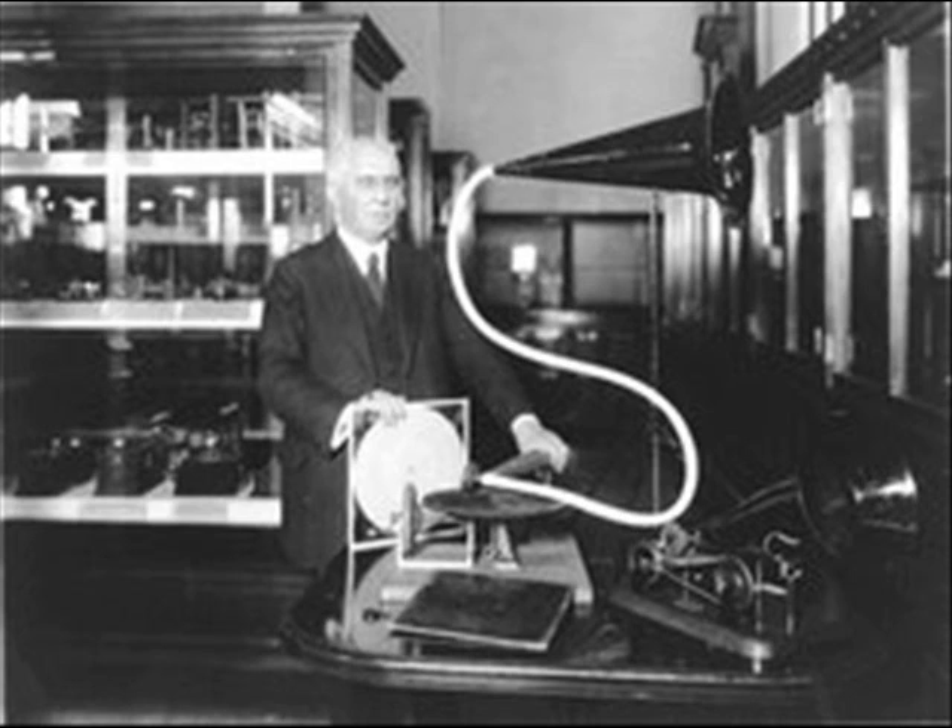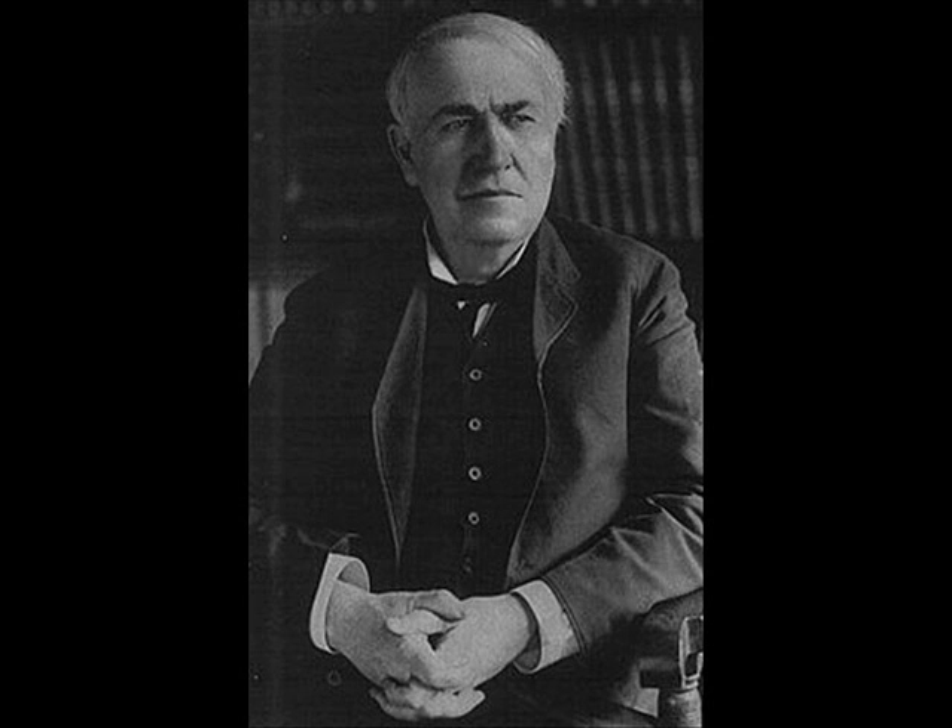By 1883, it first appeared in the dictionary as an instrument by which sounds are intensified. Not only this, but did you know microphones were originally invented by several early inventors who decided to build primitive microphones? They were called transmitters.